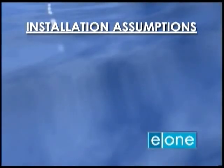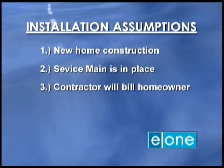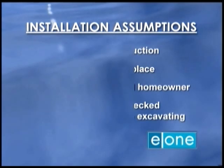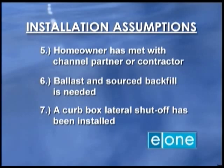The following assumptions have been made to create this installation guide: This is a new home construction. A service main has been installed. The contractor will bill the homeowner for installation. The contractor has checked with local utilities and municipalities before beginning excavation. The homeowner has met with an Environment One channel partner or experienced contractor to discuss the installation. Ballast and source backfill is needed, and a curb box lateral shutoff has been installed.